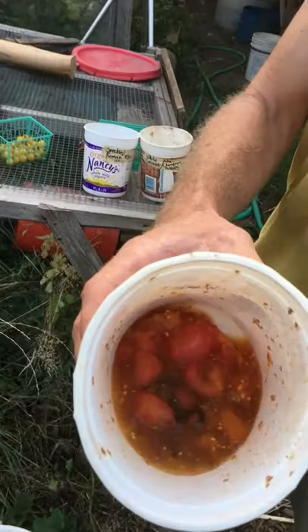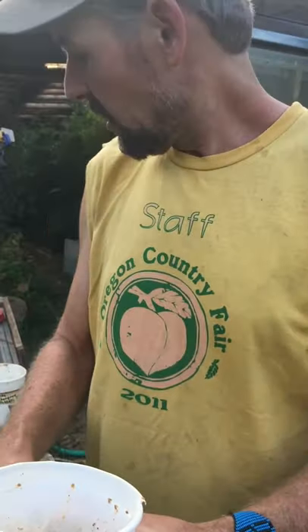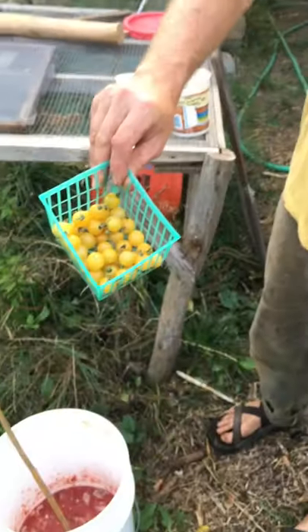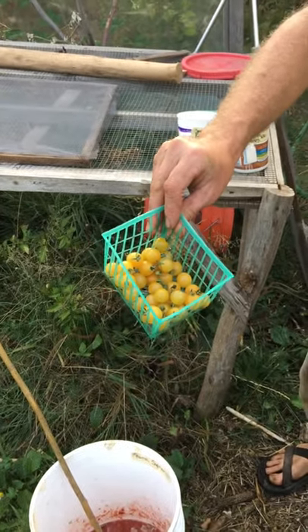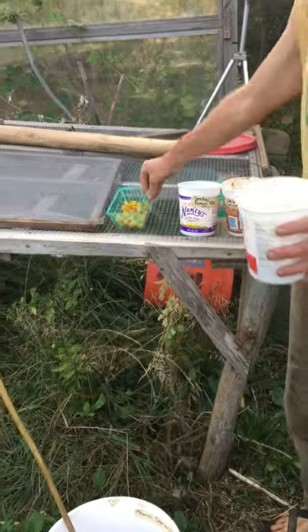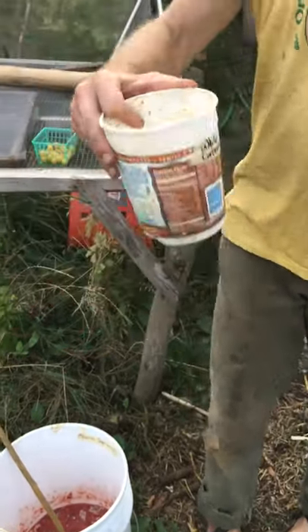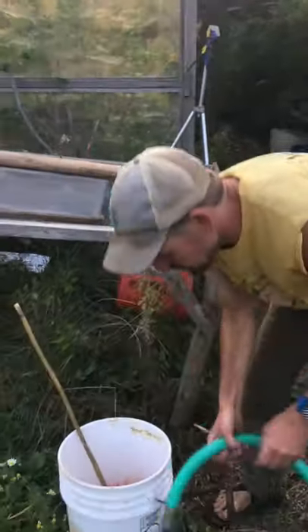I smashed these up and they've been fermenting here — Sunrise Bumblebee. You can see they've been fermenting and now it's time to extract the seed. I also have this gold currant, or white currant — another name for them is Champagne Bubbles — really sweet. They've been fermenting as a mash and now they're both ready to decant the seed.